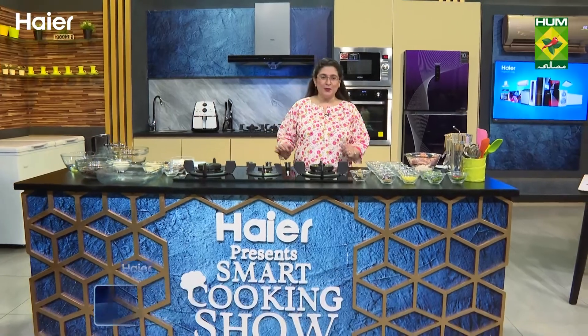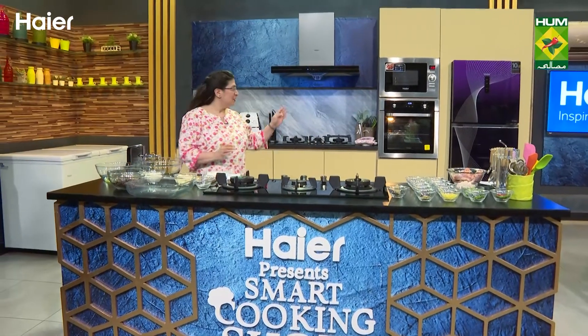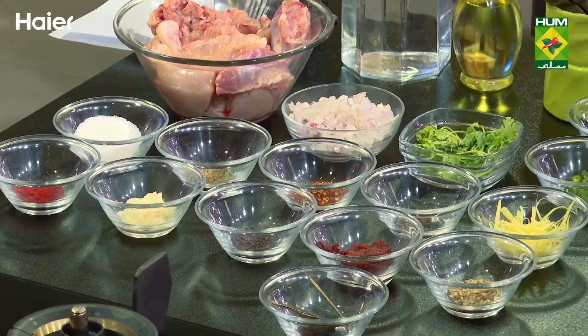Welcome to another episode of Haier Presents Smart Cooking Show with me, Zarnak Siddiqa on Masala TV. Today's episode, we will make a very delicious ginger chicken curry and a chocolate mousse slice using Haier's built-in oven.